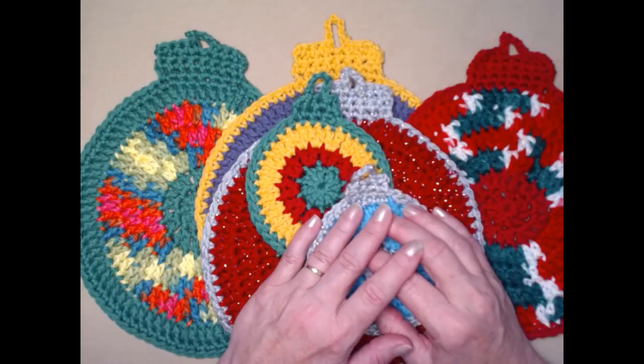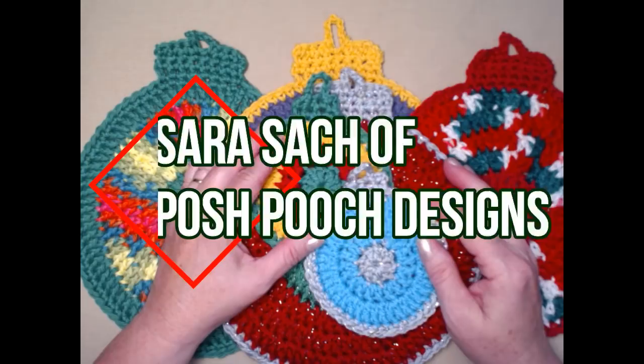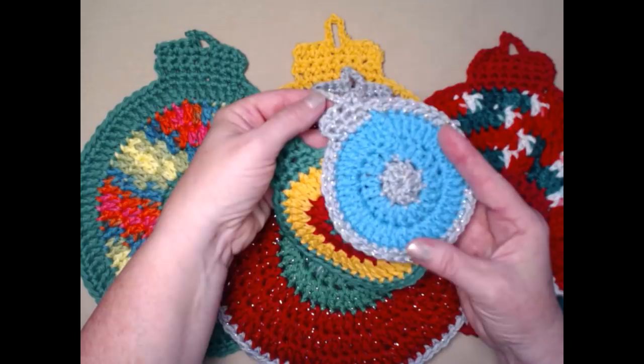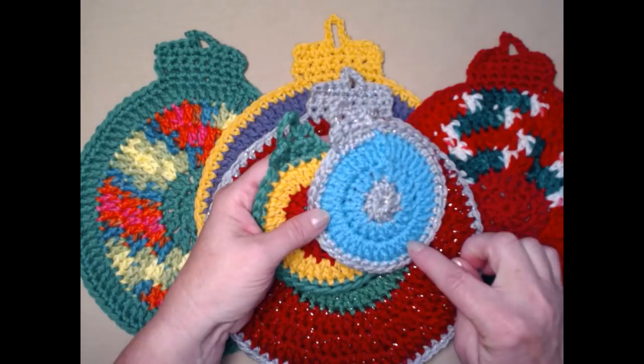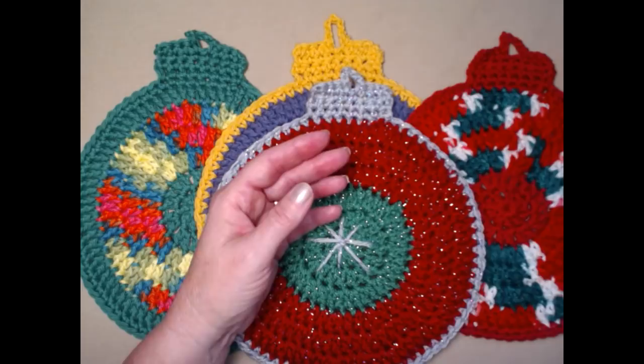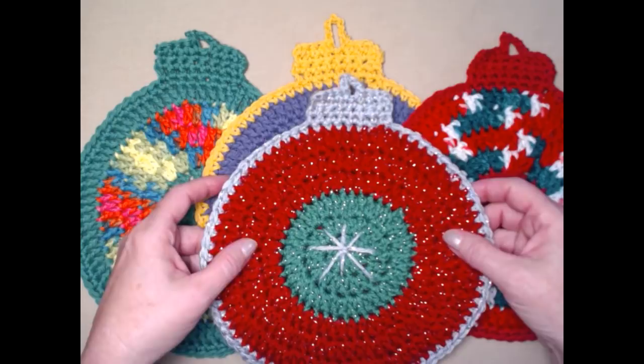Hello everyone, this is Sarah and welcome to my crochet channel. A couple weeks ago I released the simple easy holiday Christmas ornament that can be used as a coaster, an applique, or whatever you want to use it for — just a nice small Christmas ornament. I had a lot of requests to make it bigger so it could be used as a washcloth.